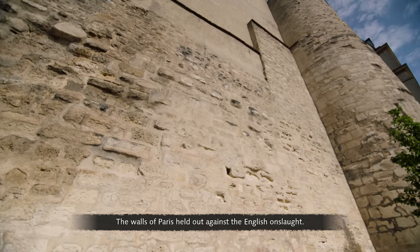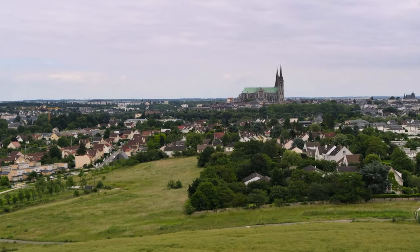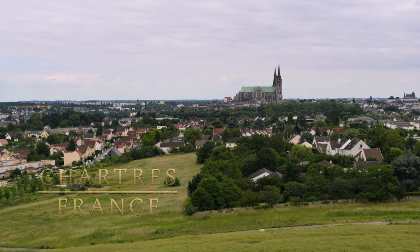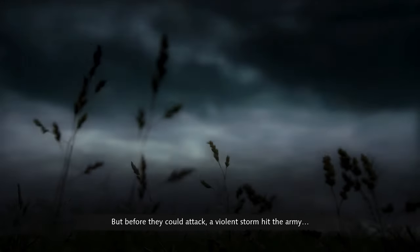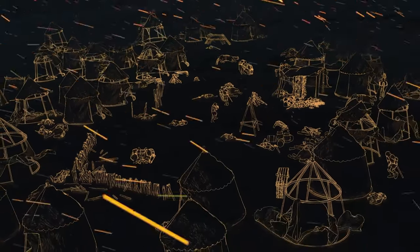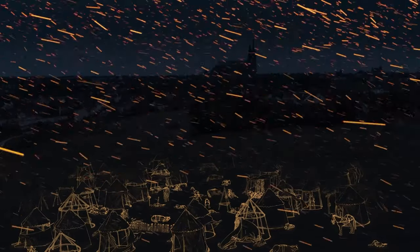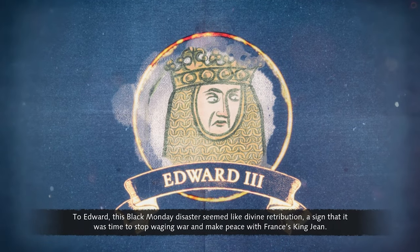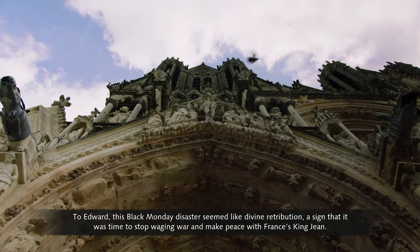The walls of Paris held out against the English onslaught. England's King Edward and the Black Prince abandoned the siege and marched towards Chartres. But before they could attack, a violent storm hit the army, killing a thousand English soldiers in a tempest of hail and freezing winds. To Edward, this Black Monday disaster seemed like divine retribution — a sign that it was time to stop waging war and make peace with France's King Jean.